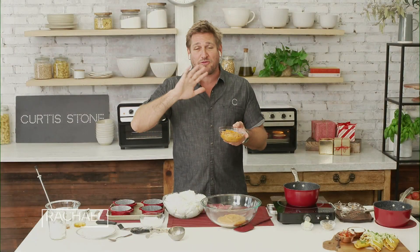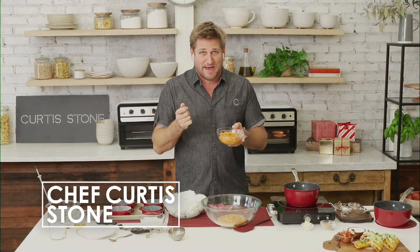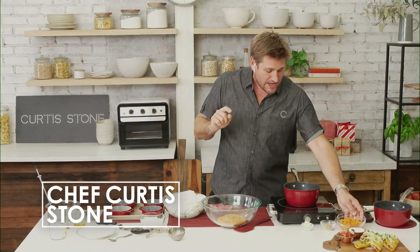Sweet potato soufflés. I know everyone's scared of soufflés, but let me just tell you, they're very, very easy to make. You just need a good recipe. So here's what we're gonna do.